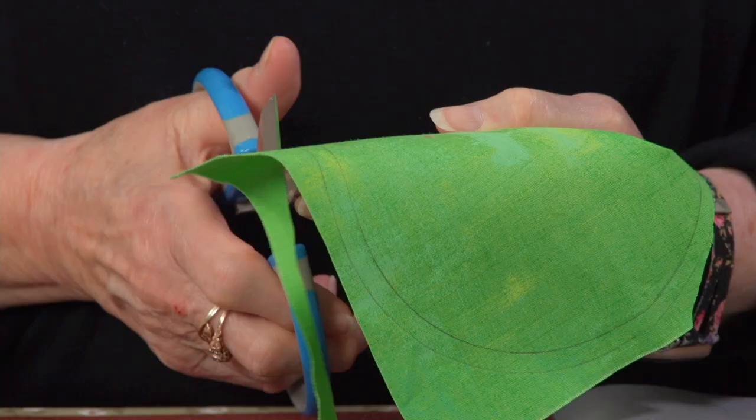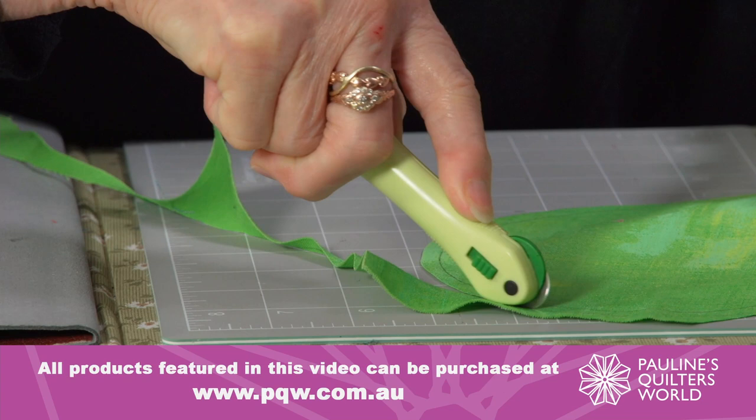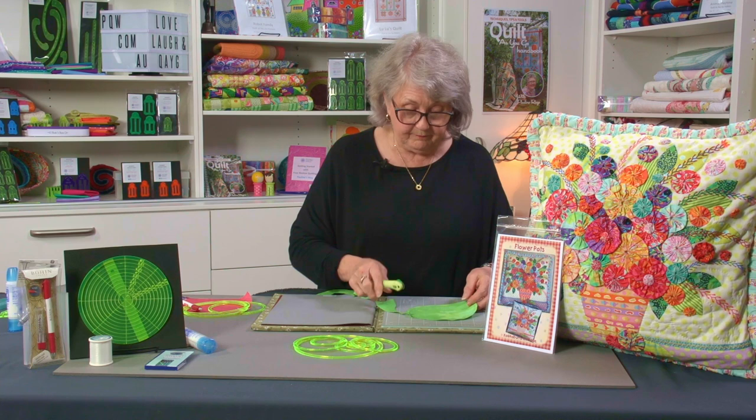Sit down on a Sunday afternoon or of an evening, watch a movie, and just do a bit of hand stitching — you really don't have to concentrate much on it. But if you don't want to cut with scissors, try using your little rotary cutter. I prefer to cut out with a little 18mm rotary cutter because I can cut much quicker and more accurately than with scissors. So there are a couple of options for cutting out.